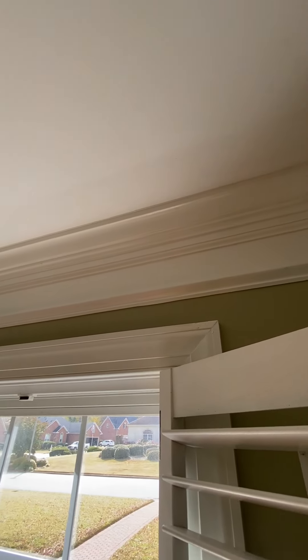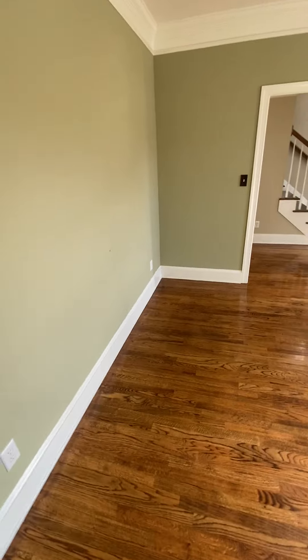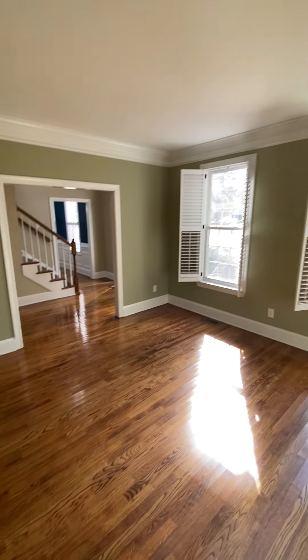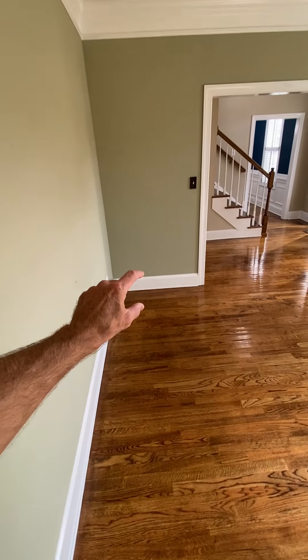Crown molding up top, hardwood floors, and thicker trim around the bottom.